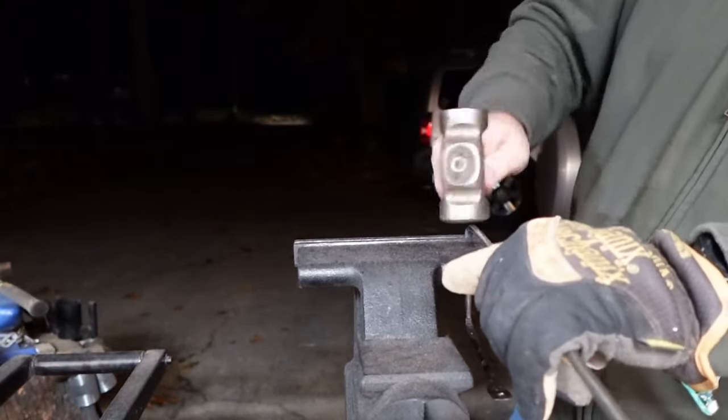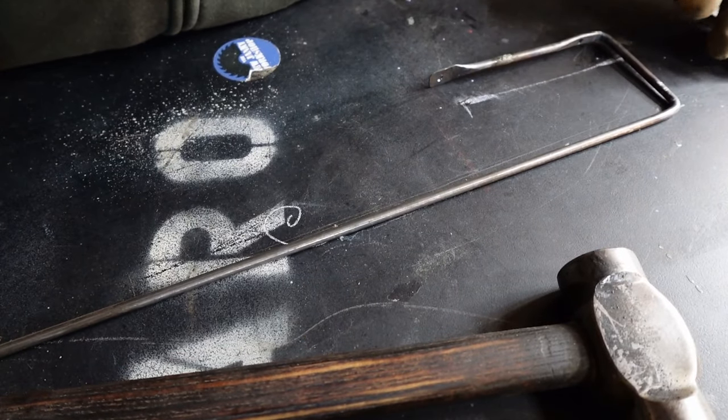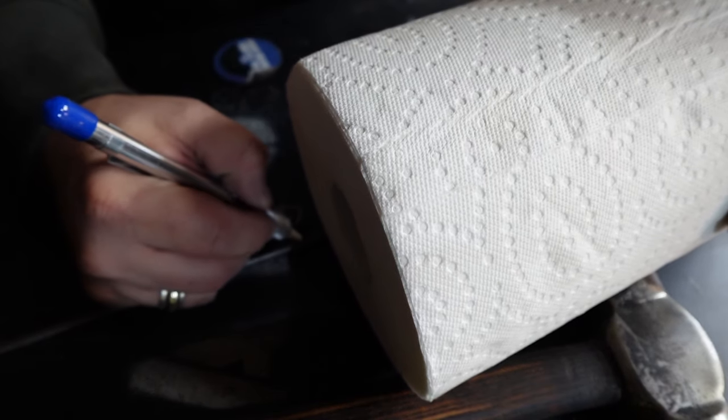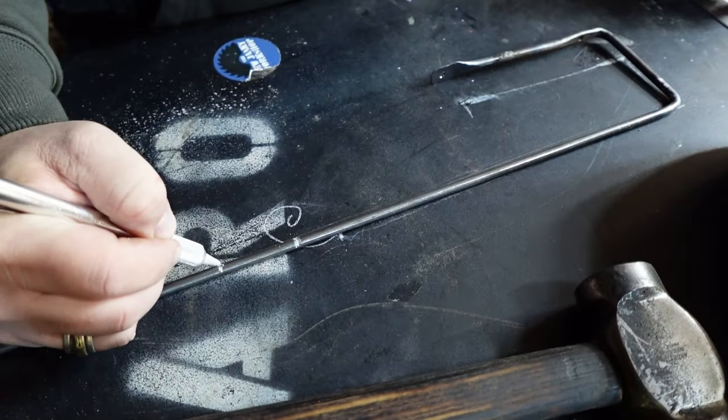This design only requires two bends in it so you can mount the paper towel holder. Then we're going to do our little twisty artsy thing at the end, once we've got this part done and made sure that it works and fits.